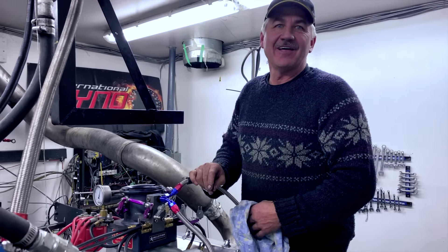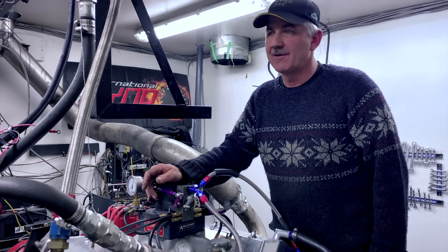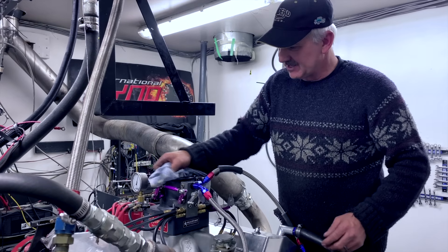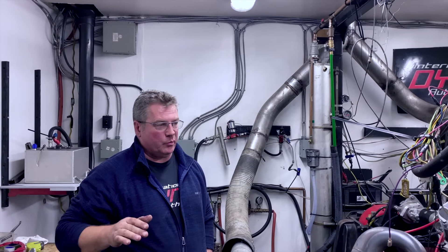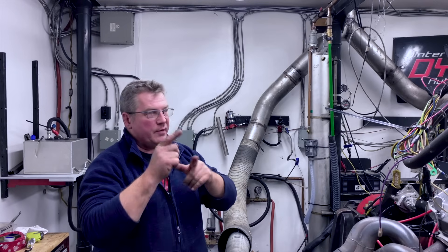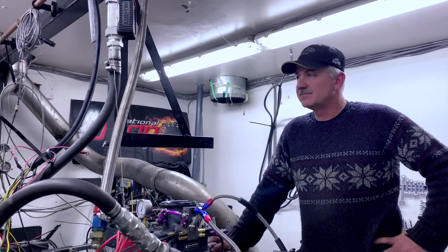We had to bring the jetting back down because the numbers weren't constant — brought it back to 86 from 89. It's more consistent at 86. What's fooling us on the AFR is it's reading stupid rich, yet it's not actually running stupid rich. At the beginning it was so rich I could barely make it go, but now it's running good. We're running oxygenated fuel, and the oxygenated fuel reads differently on the sensor, so I found the calibration for oxygenated fuel and we're going to try that.